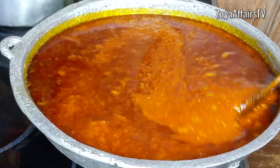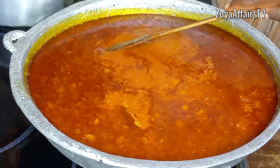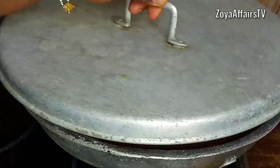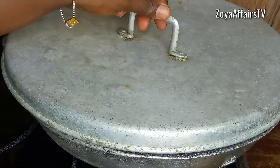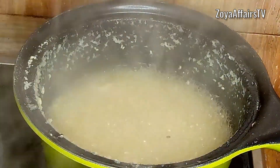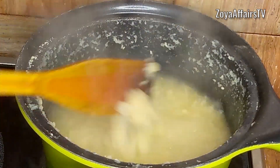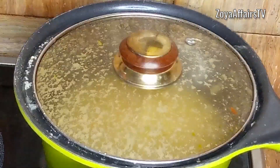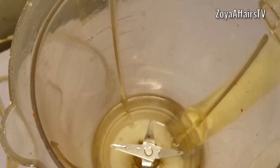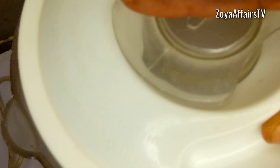Next I add the washed ponmo into the pan, cover, and allow it to start cooking. Meanwhile I check on the beans — it is fully cooked now. I take it off the heat and blend everything in a blender to a smooth consistency.